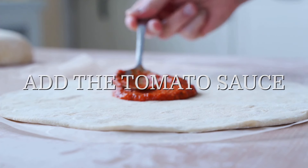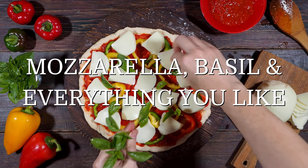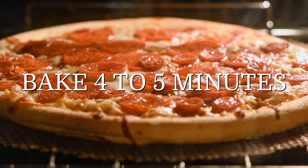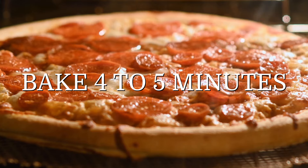Add the tomato sauce as much as you like, mozzarella, basil, and everything else you like. Bake in the oven for 4-5 minutes until reaching the desired crunchiness and cooking.